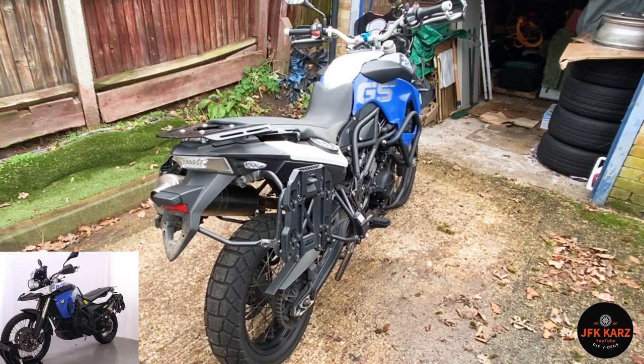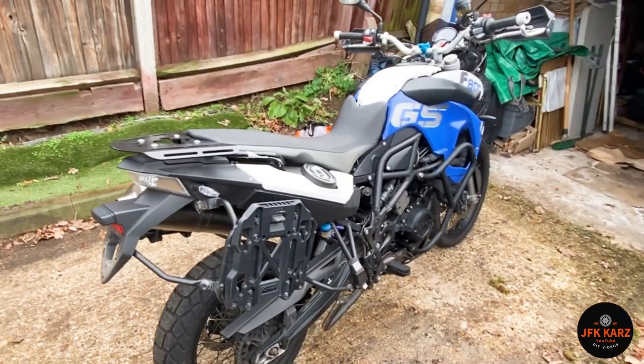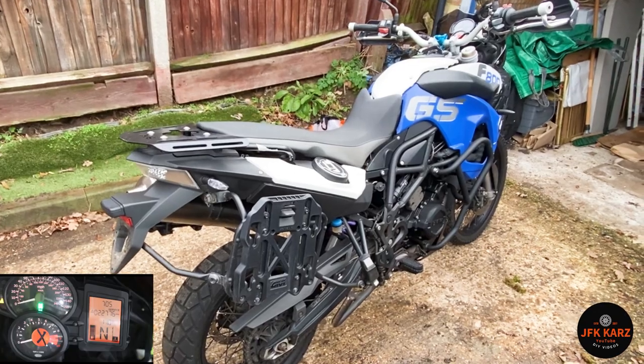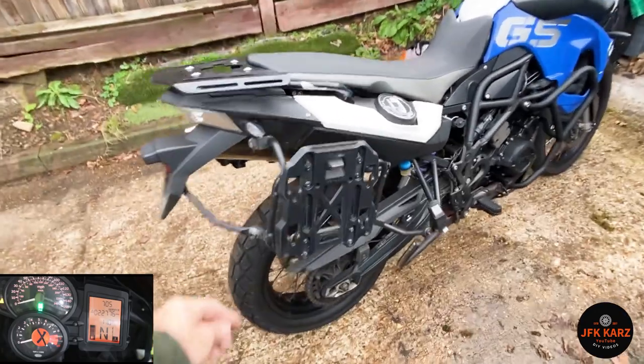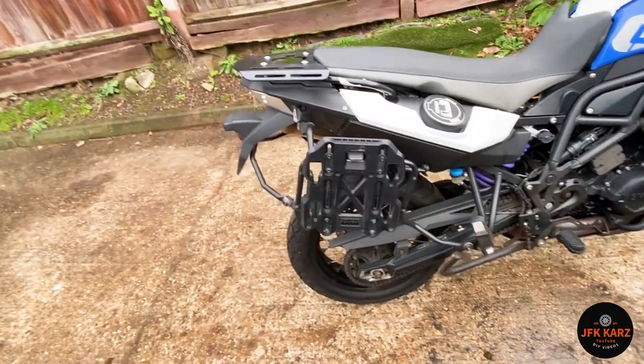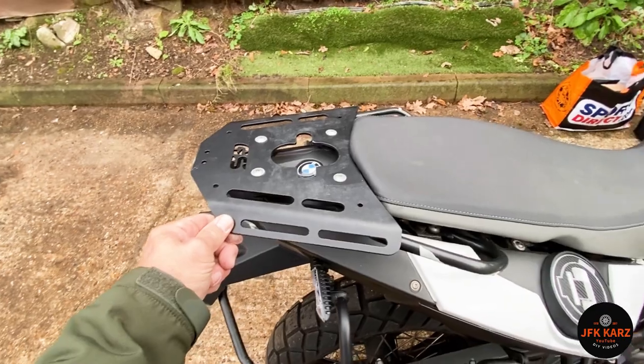Here we are with the first inspection of my eBay purchase — it was a stolen recovered BMW F800GS. It's obviously got the side panniers, quick release, and the plate on the back there, which is quite nice.